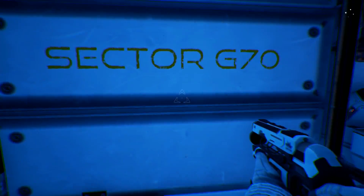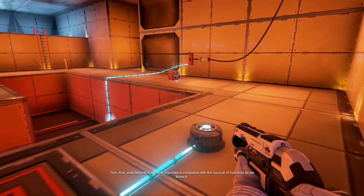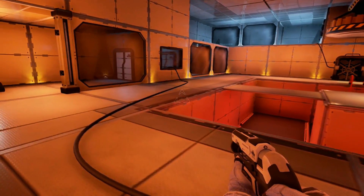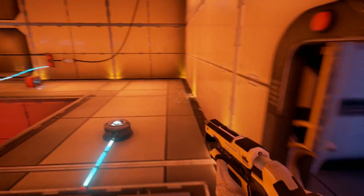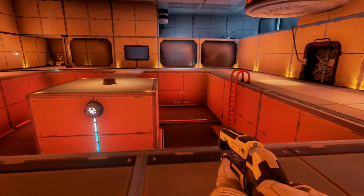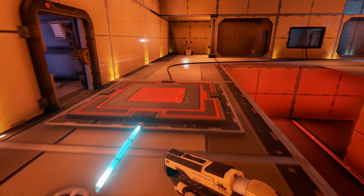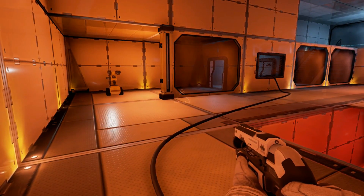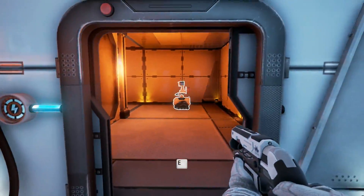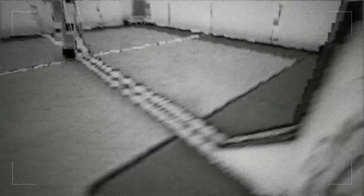These puzzles can get a bit tricky at times. G70 - we're into the last room. Your survival is of small importance compared with the survival of humanity as we know it. He doesn't think my life is very important. This opens those two doors - I could just grab Tom and put him on it. And I'm through.